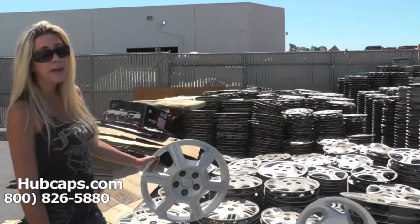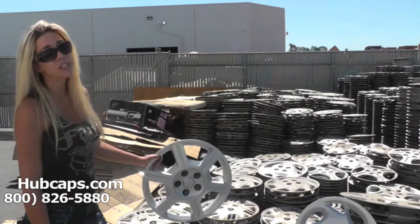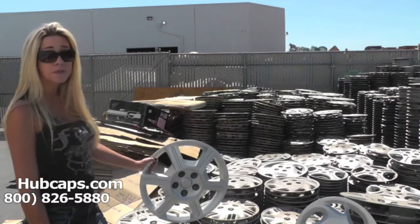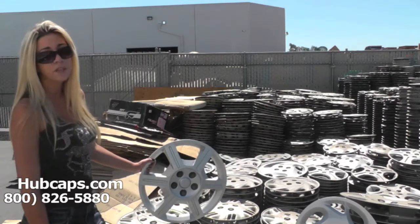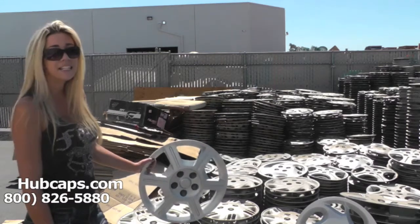Hey everyone, it's Brittany from Hubcaps.com, and today we're standing here in a small portion of our Saturn inventory section. As you can see, we have many hubcaps here to choose from. Here at Hubcaps.com we take pride in the quality hubcaps we send you. If you have any questions or concerns placing your order, do not hesitate to give us a call.